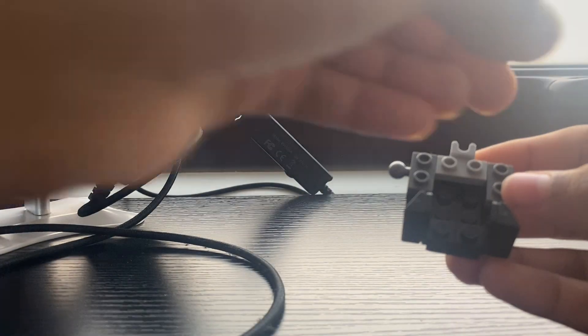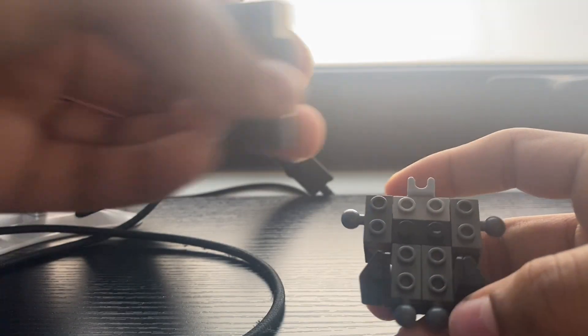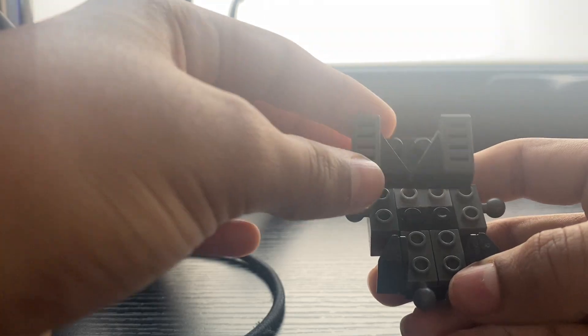Then you're gonna add this one here. You'll need a one-by-two in black, or it could be red or any color. You take these pieces — you can make them bow. You'll have it here.